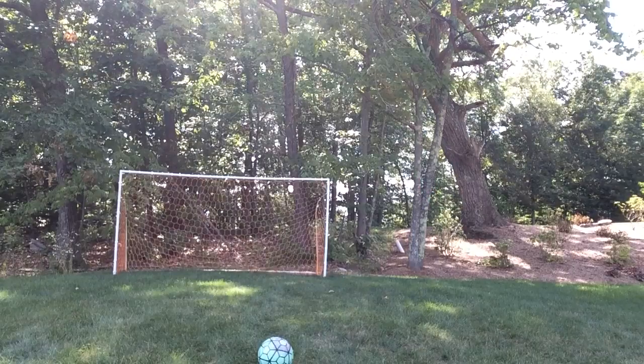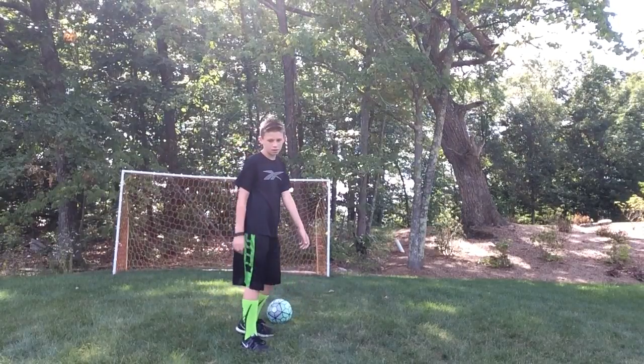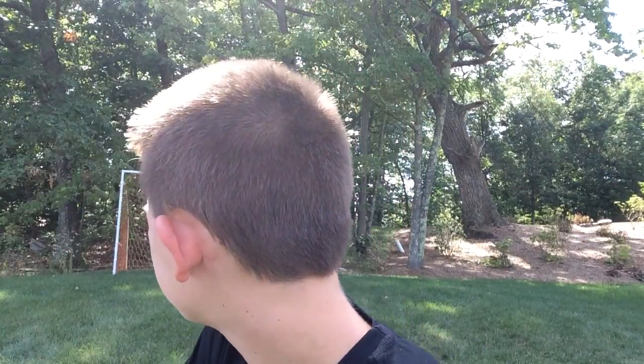First off, I am actually going to show you what a power shot looks like, just normally, and then I will teach you the components of how to do it. So, even though I hit the crossbar, you still get the idea. I have a small net, so that probably would have hit a little bit below the crossbar in a normal net.